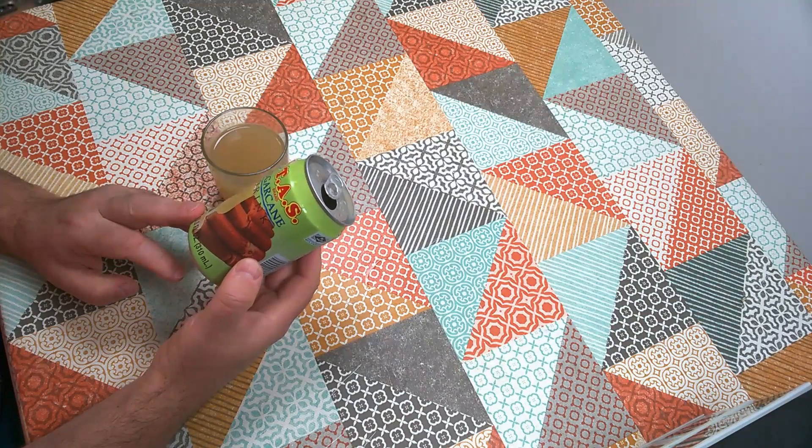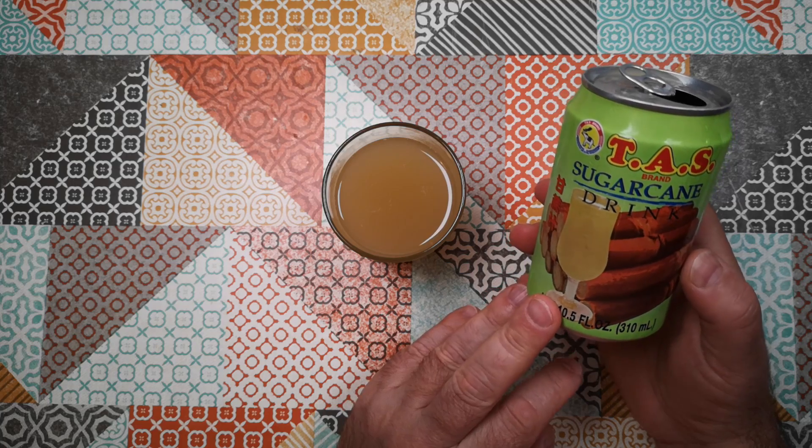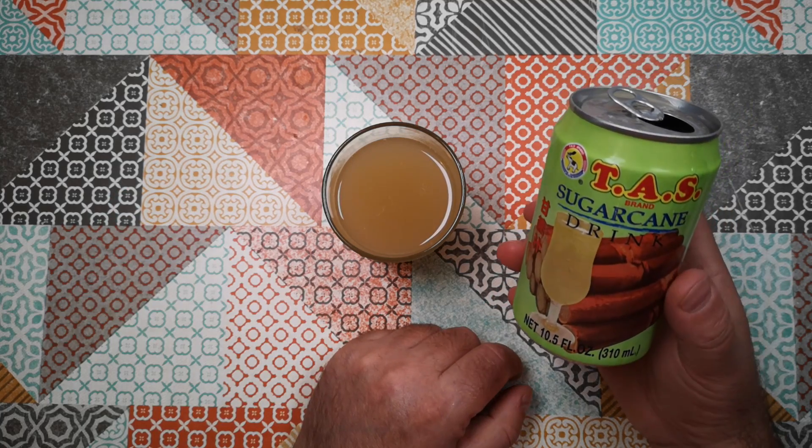Let's just keep it short and sweet — I thought that was interesting anyway. So there we go, that's Weird Stuff in a Can: Sugarcane Drink on Atomic Shrimp. Thanks for watching and I hope to see you again soon.